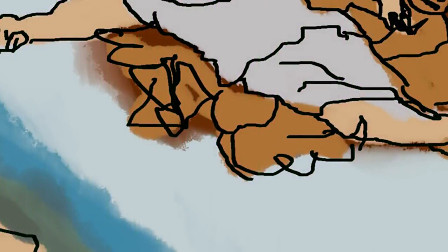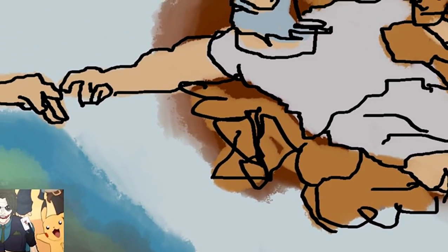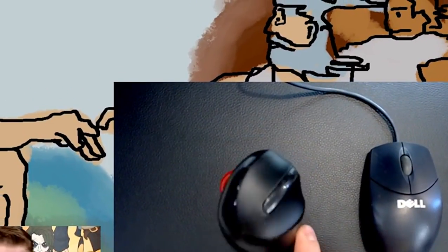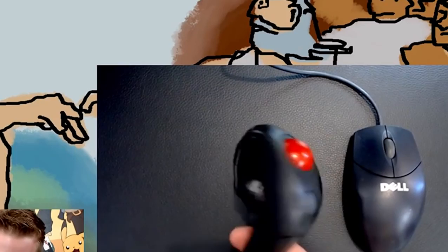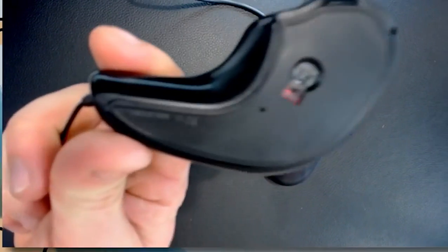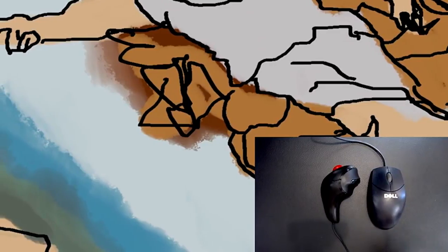That is it, ladies and gentlemen. Thank you so much for watching my drawing with a trackball mouse — I sincerely hope you enjoyed the results. It turns out it was a bit of an advertisement for trackball Dell mice, and not so much an advertisement for this other one, which doesn't even have a brand name — it just says 'made in China.' So don't buy that one. Well, let's face it, you're probably not in the market for a trackball mouse anyway, but I was because I wanted to do this video and I'm at least 50% glad I did.